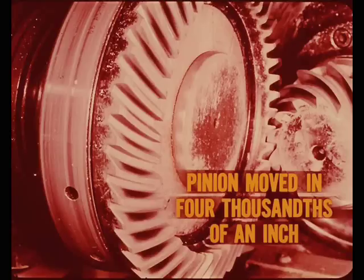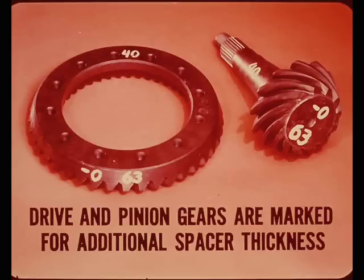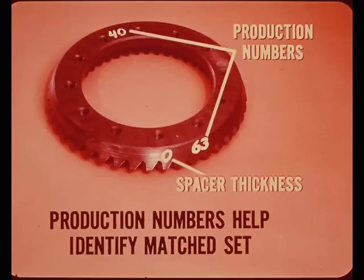When the correct tooth contact pattern is determined and the machine operator has established the proper spacer thickness, he marks both the drive gear and the pinion gear with either a plus or minus figure to ensure proper assembly. The other symbols on the gear are production numbers that help identify a matched gear set. Even if a drive and pinion are both marked plus two, they will not be a matched set unless the other markings are the same.